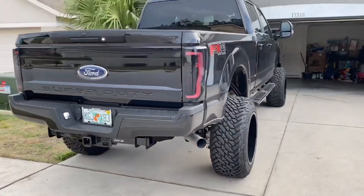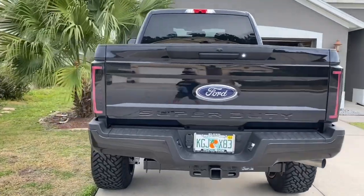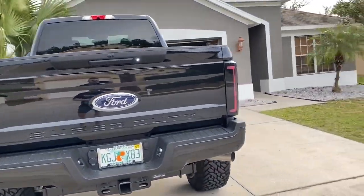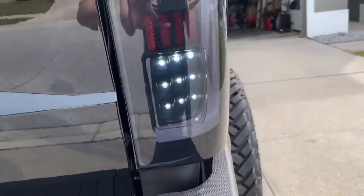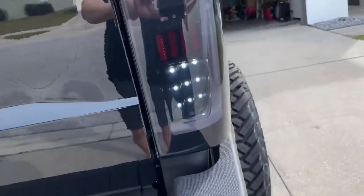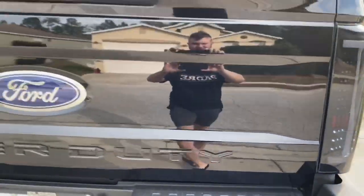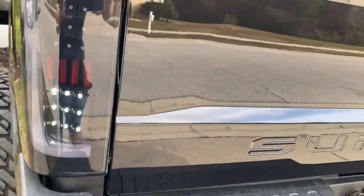I think they look pretty damn good. Going a little farther back here — that's what the reverse lights look like too. So if you're looking at that, there you go. Both sides look good.